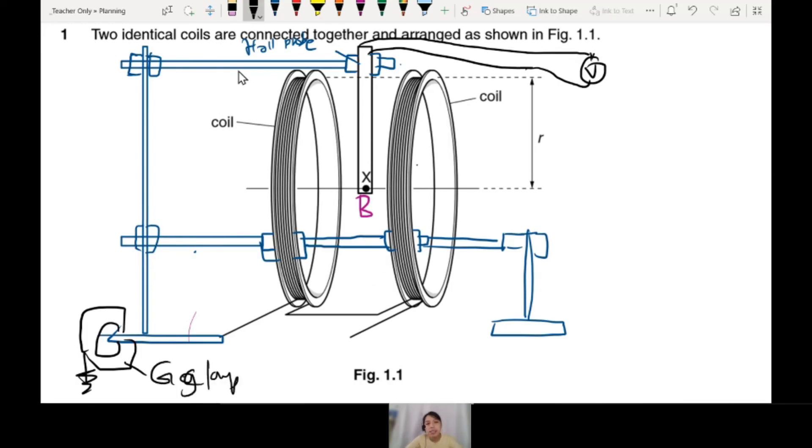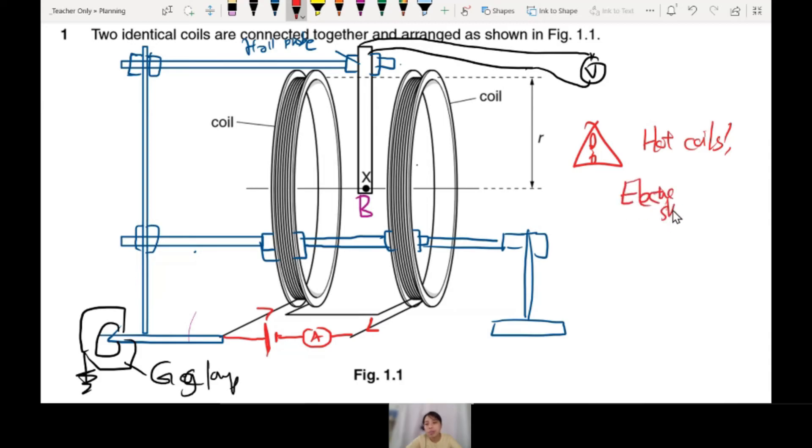The coil doesn't power itself — you need current. So put a battery or power source, and put an ammeter because we need to measure current. Then current flows inside the coil and creates a magnetic field. Think of a safety precaution: whenever you have a magnetic experiment with an electromagnet, there's a large current in the coils which can get very hot — so be careful, don't touch the coils. Also, if there's a very high voltage, you could get an electric shock. Mention those in your safety precautions.